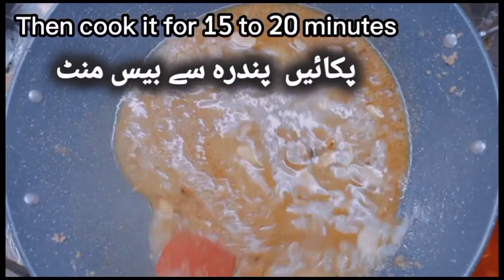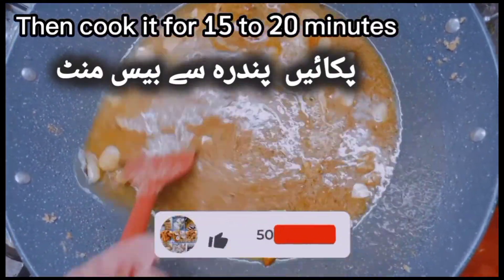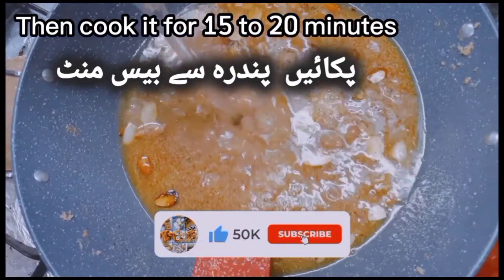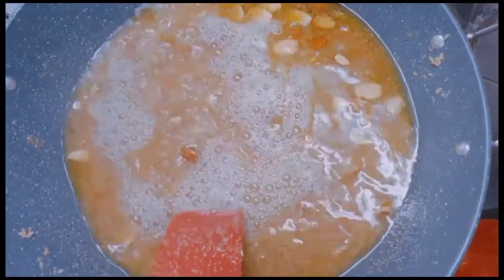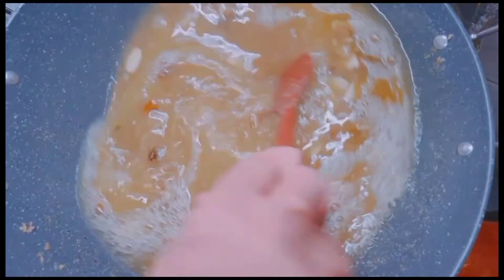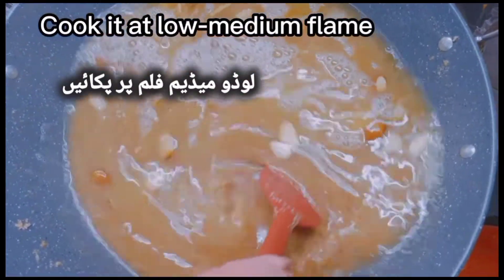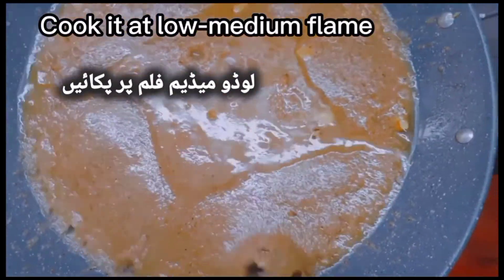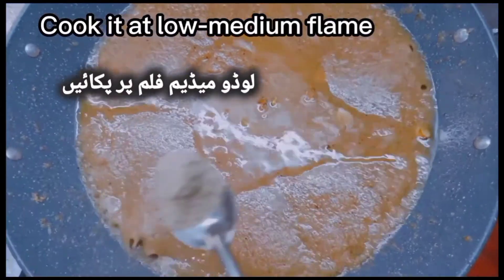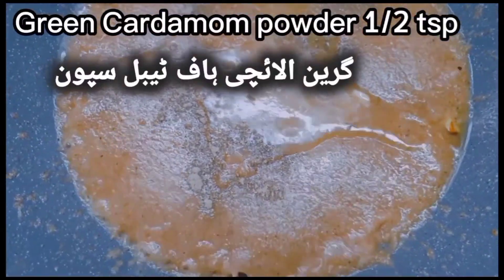Then cook it for 15 to 20 minutes at low-medium flame. Green cardamom powder: half a teaspoon.